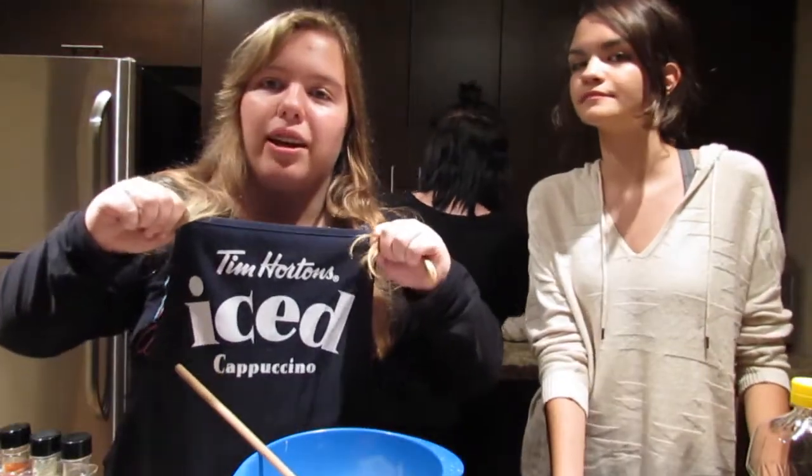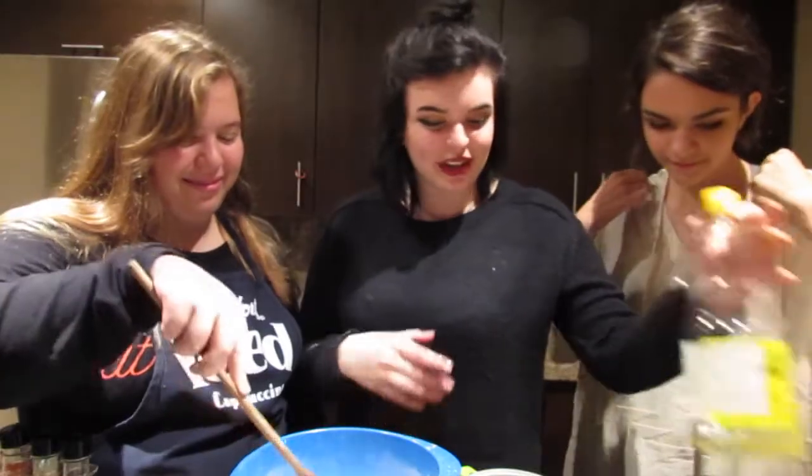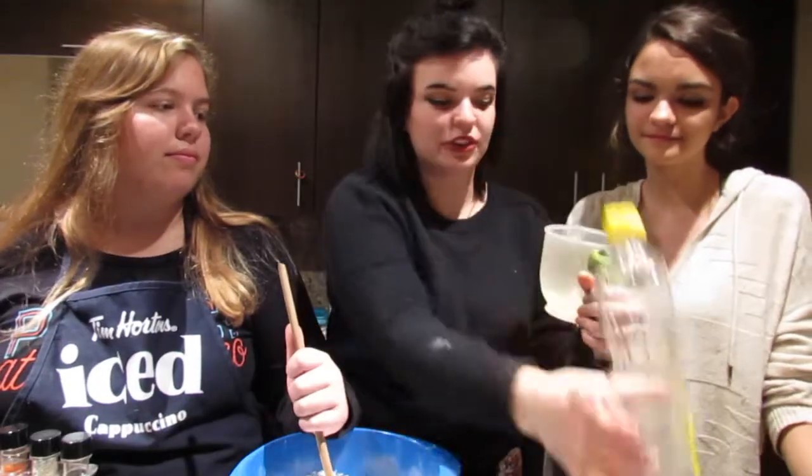Go buy some ice caps at Tim Hortons. And then you add one-third of a cup of your oil — well, we have about a half a cup. That'll do.